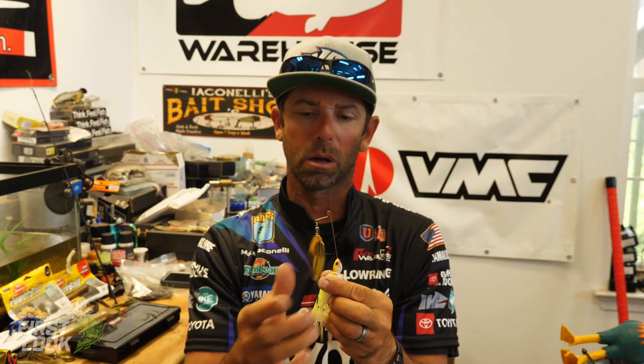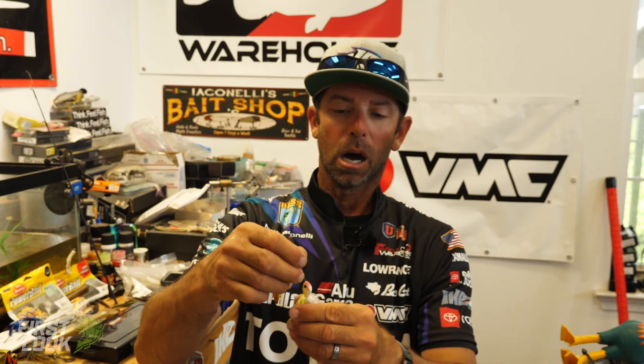The single big willow blades are sized to match each model: on the three eighths it's a 4.5, on the half ounce it's a 5.0, and on the three quarter ounce model it's a 5.5 single willow. In addition to that extreme vibration and thump, because it's a willow, we're also going to get flash.